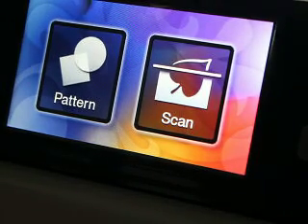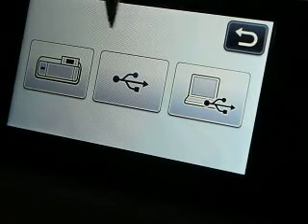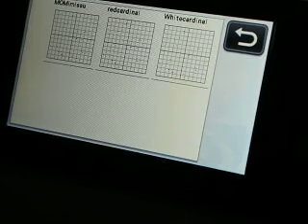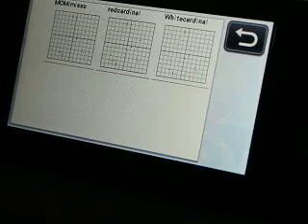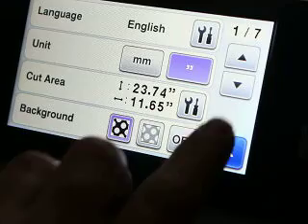We're over here at the machine, and I sent the file over with my USB cord. Let me go in and change this because I have it on my 12 by 24 mat.